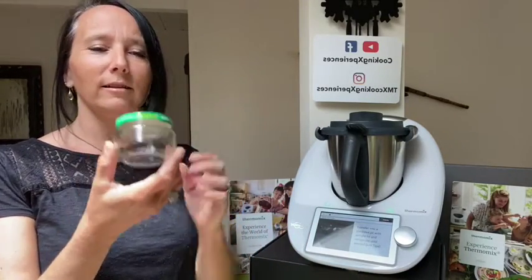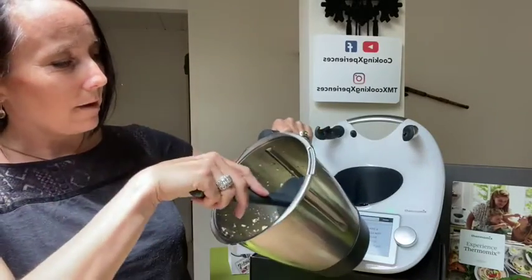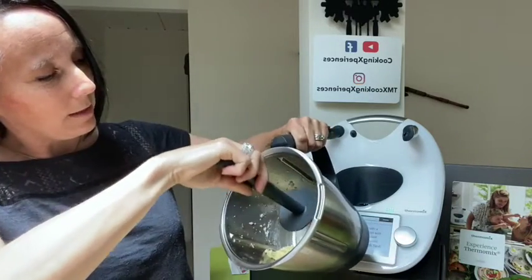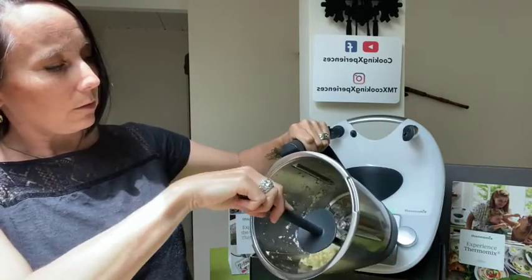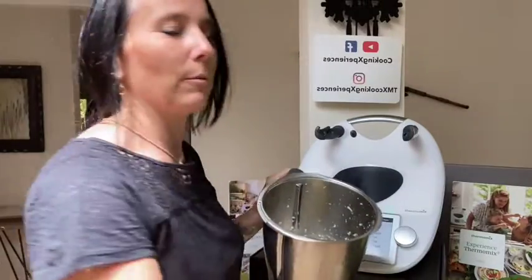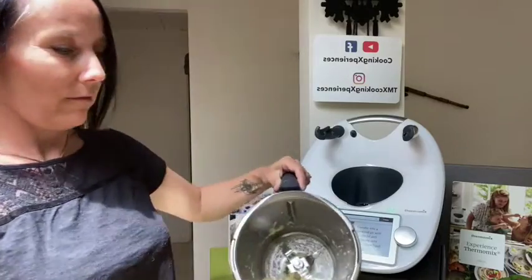Now my paste is ready. I will be saving it in a little jar — this was actually a garlic jar I bought once at the store, and now I don't need to buy anymore because I can make my own. You can keep it in the fridge up to three weeks. I'm also going to fill these little containers and freeze them, and I'll be able to use that within three months.